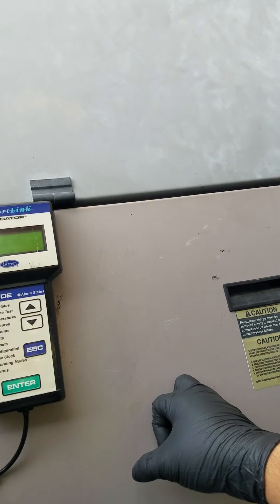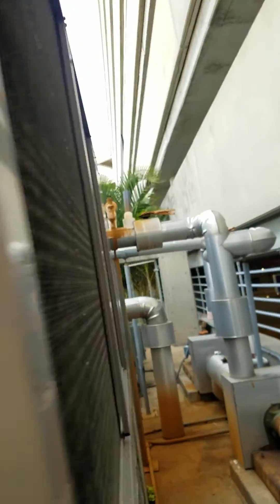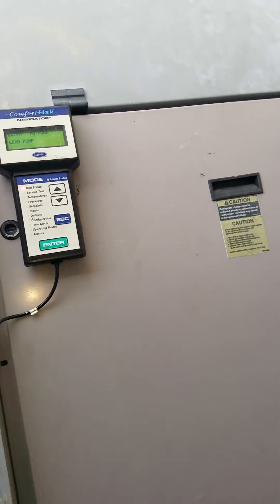Our temperature right now is at 51 degrees on the loop. This is my chiller number two, so I'm going to turn that one off so this one will kick in, because this is the lag and the other one is the lead. All right, guys, thank you.